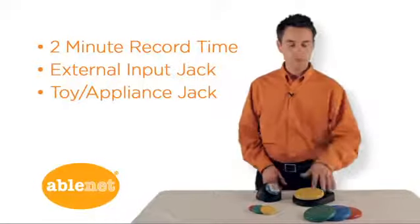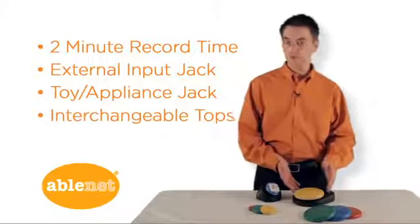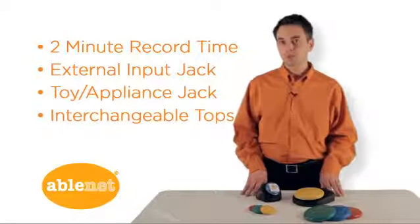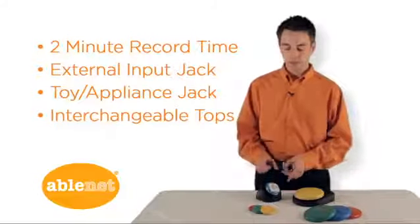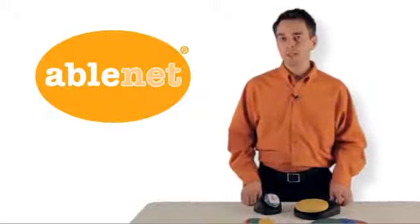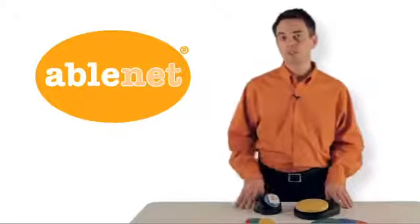Both products come with interchangeable switch tops, so if your vision needs or color preference dictates it, they're easily swapped out. And if you use picture symbols with your devices, our snap caps ship with the product and are designed to hold that symbol in place. When it comes to mounting these products, AbleNet has what you need to get them placed exactly where you need them to be and hold them there.